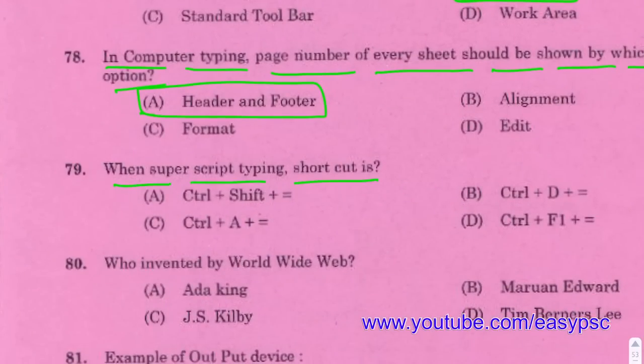The shortcut for superscript in typing is Control + Shift + Equal.